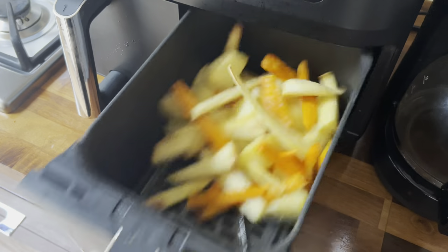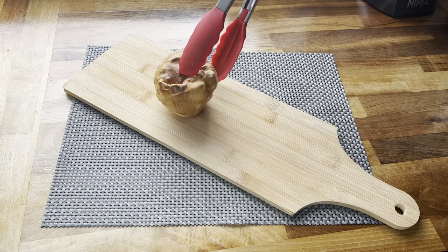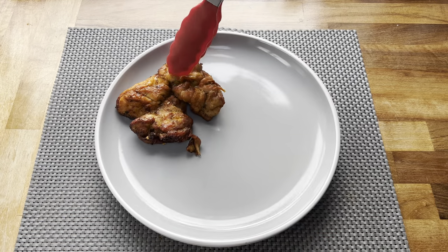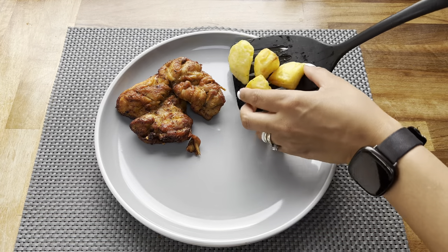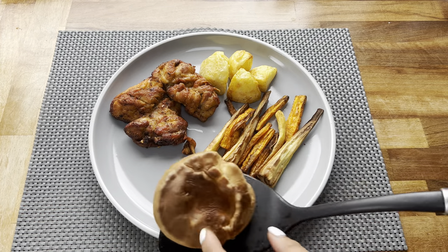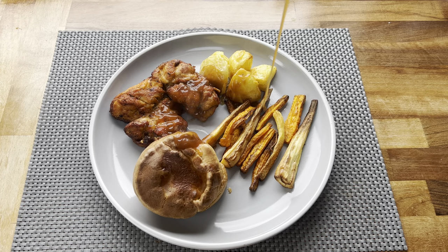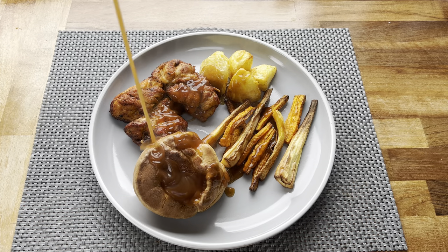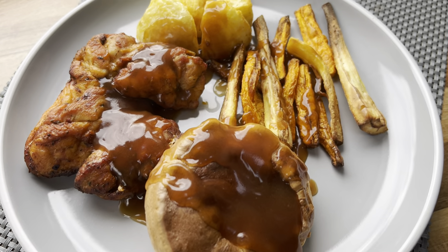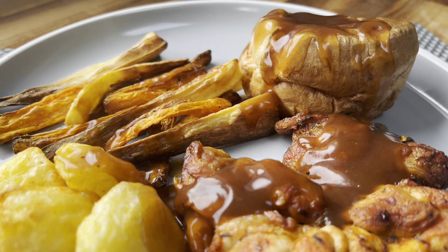I checked on the veggies halfway through, gave them a little shake, and popped them back in. By this point my Yorkshire puddings were completely done and it was time to plate up. I added the chicken with some delicious roast potatoes, the cooked carrots and parsnips, and the Yorkshire pudding, then topped everything with some yummy gravy. My roast dinner was completely done — can you believe this was all done in the air fryer? It was super simple and came out absolutely delicious!